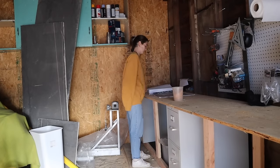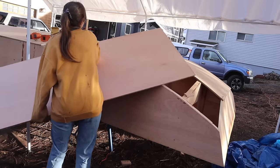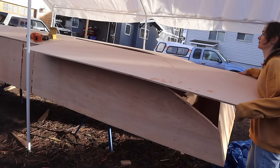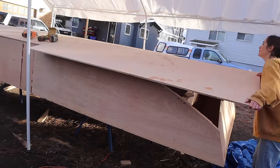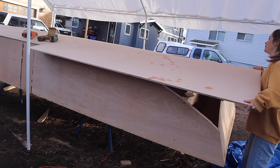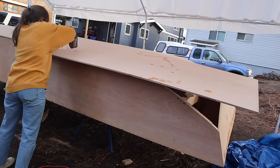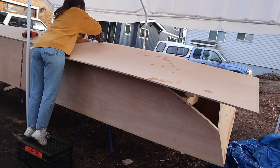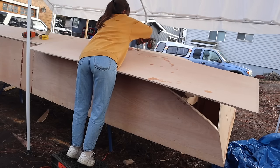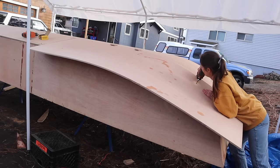After double-checking the plans to make sure I had not in fact built the entire structure wrong, I got my brand new extra-wide piece of plywood into place. I added some blocks to help it hold the curve and secured it so that it was overlapping the center plywood, then marked the overhang with a pencil so that it could be cut off.